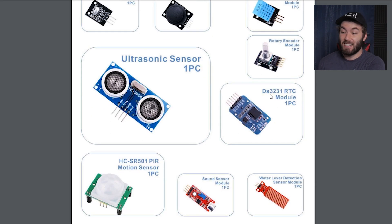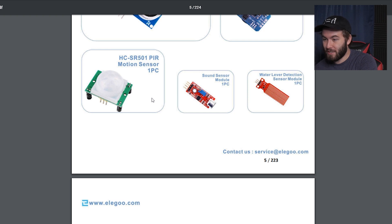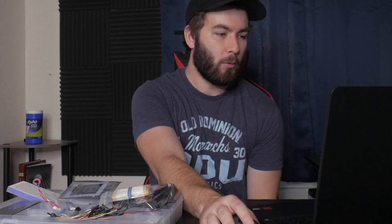Maybe it will once we do projects that say, by the way, make sure you have your DS3231 RTC module. Motion sensor — that's pretty cool. So there's motion sensors, we've got a little joystick. Water level detection sensor — so that's what this thing is, I was wondering. I'm not putting water anywhere near electronics, that doesn't sound like a good idea. But what the hell do I know?